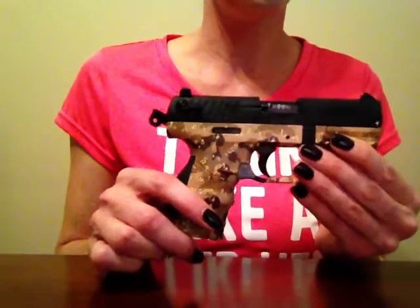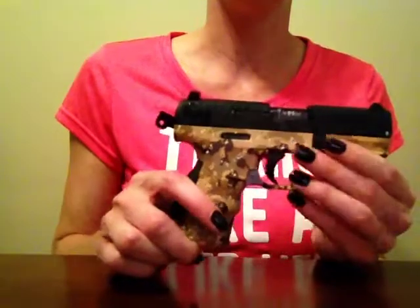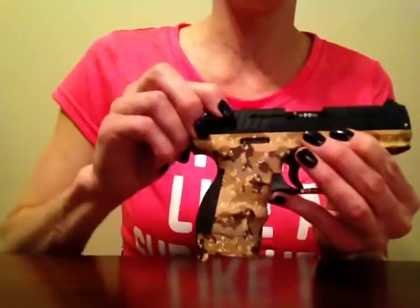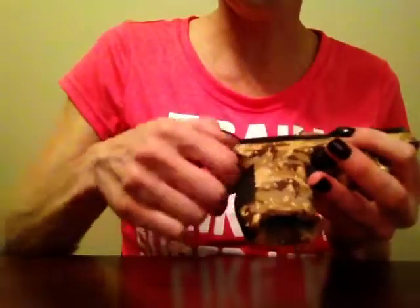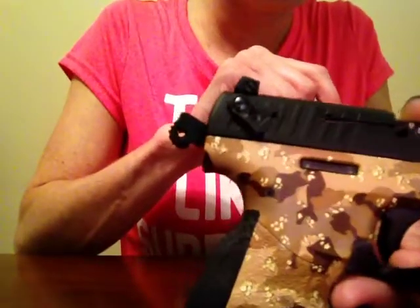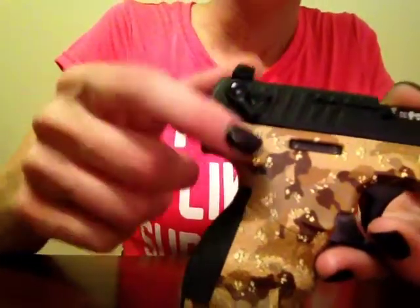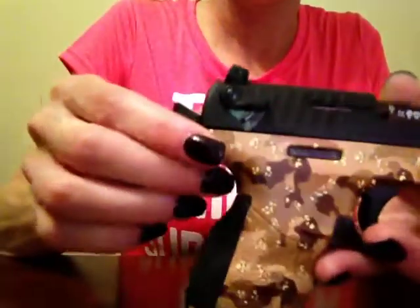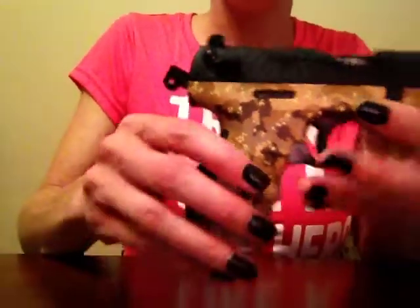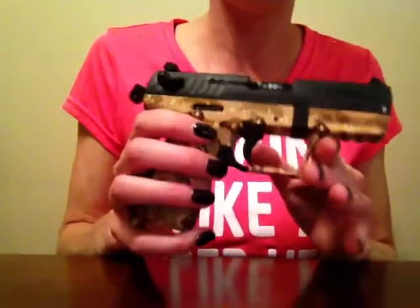There are a few special things on this gun that when I was learning I would have wanted to know. The first thing is that with this gun, in some of my other guns like the Taurus, up is safe and down is fire. This one is a little different — if you flip it down, there's a little S right there. That means it's on safe because you're seeing the S. When you flip it up and you're ready to fire, there's a little F right there, which means it's ready to fire. So up is fire and down is safe, which is a little different than a few other guns I have.